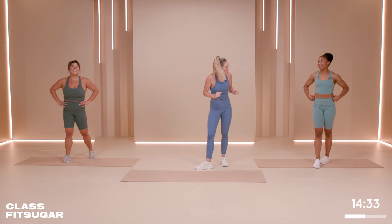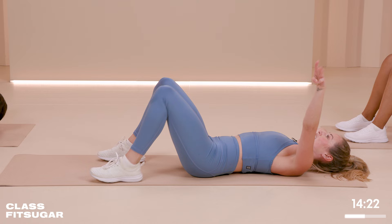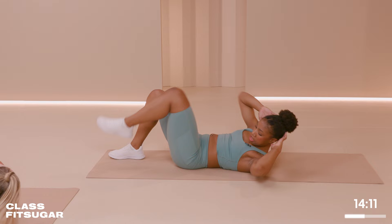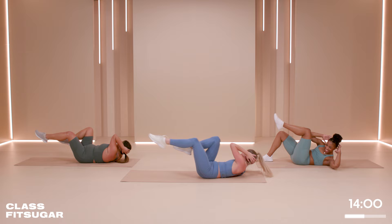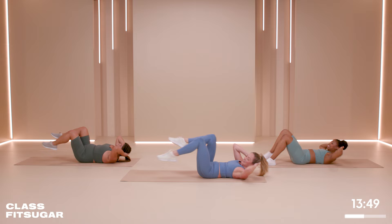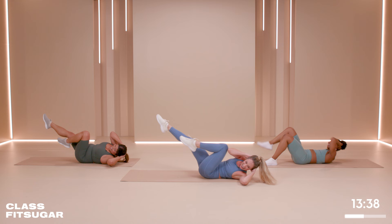We're going to bring it down to the floor. Bicycles — they look like this: elbow to the opposite knee, shoulder blades off. Here we go, you got 45 seconds. Elbow to the knee — really try and get that twist. You are killing it, both of you. So are you — it's so much more fun doing it with friends. Hopefully you're having fun with us at home. You've got 10 more seconds. Good news and bad news: this round is almost done — good news. Bad news: we're doing the whole thing again. In two, in one.